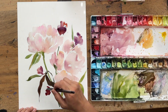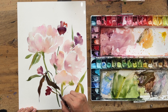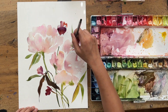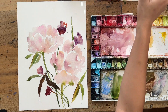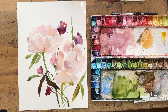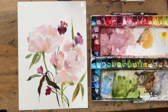What this dark leaf does in my composition is create that third element. If you're familiar with the rule of odds — a composition often works best with three elements. I had the two peonies, and then that third element is those darker leaves in the bottom left. It balances the painting and puts some visual weight on the left side.